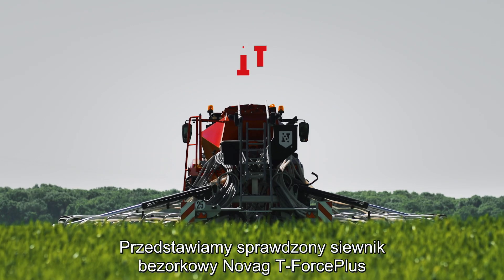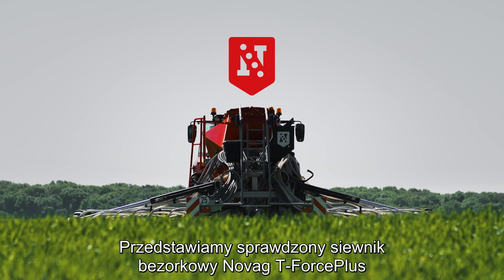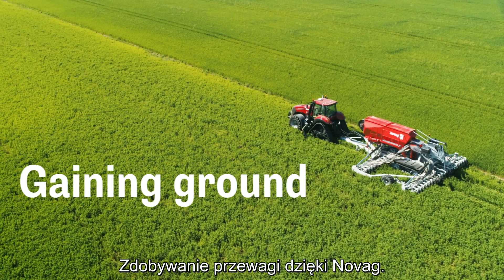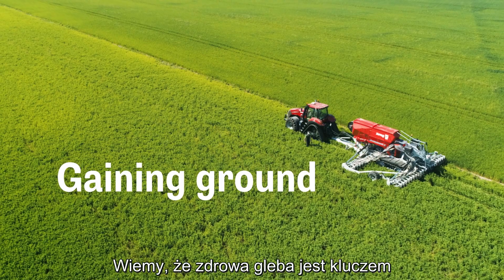We'd like to introduce the proven NOVAG T-Force Plus no-tillage drill. Gaining ground with NOVAG. We know that healthy soil is the key.